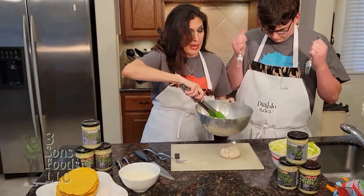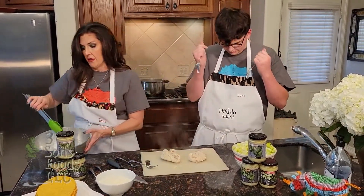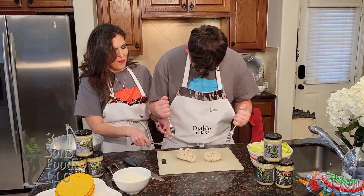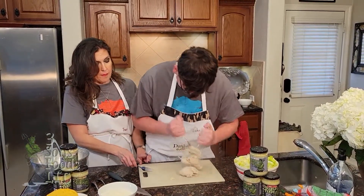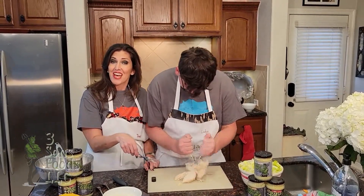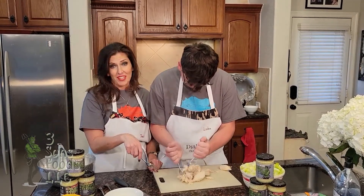The easiest way to shred this is with your hands, but because it just came out of the pot and it's very hot, we're going to shred the chicken with forks. We'll be right back and show you the next step.